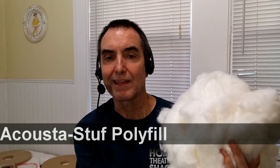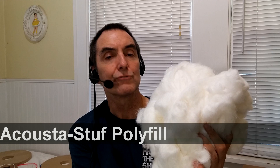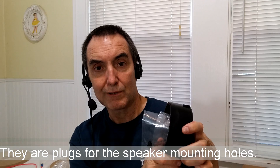This odd-looking wad of stuffing that was in the bottom of the box may look like just odd packing material — don't throw it away. This is acoustical damping material; it's a critical part of the design and will be stuffed into the tubes that the speakers are mounted into. I also noticed taped inside the bottom of one of the end caps was a little plastic bag with some small plastic parts in it. I'm not sure what they're for — hang on to them and don't throw them away; we'll figure it out when we get to the right part of assembly.